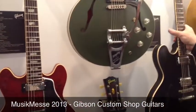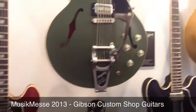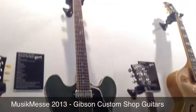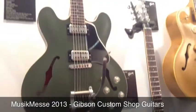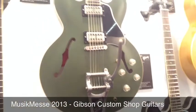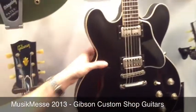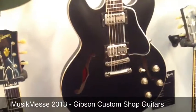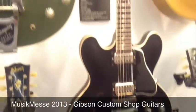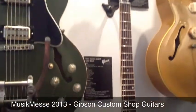Brand new — the first time showing these off — is the new Chris Cornell Signature model. Available in two versions: one in olive green with a Bigsby and Lollatron pickups, and another in satin black with a stop bar and tune-o-matic bridge. Very limited production, and they don't think they'll hang around too long.